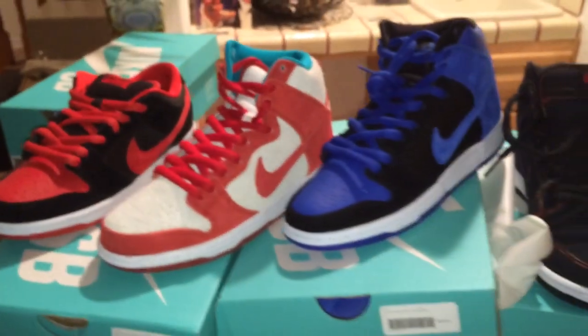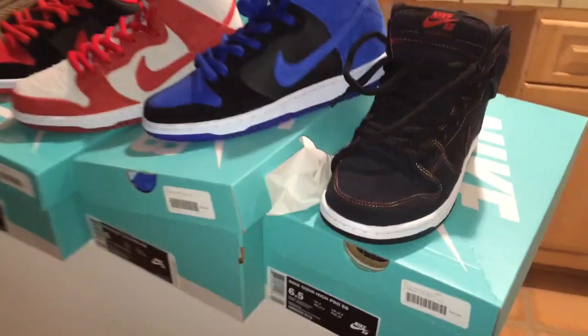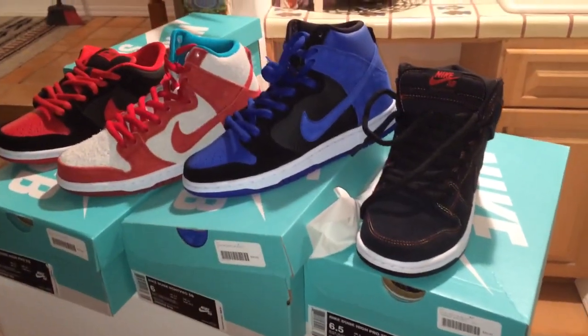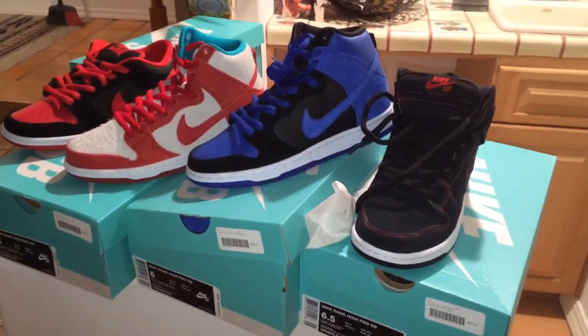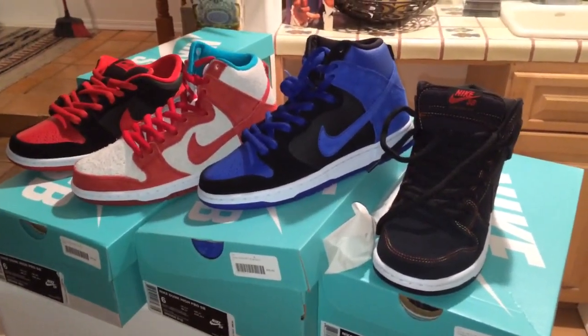Once again, shoutouts to the guys at Undefeated, always looking out, as well as Premiere Skate Shop. Until next time guys, as always make sure to like, subscribe, and comment. If you guys enjoyed the video, please do share it — it really helps out the channel. Until next time guys, peace.